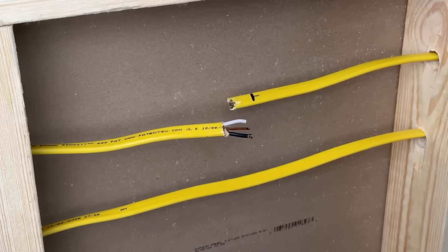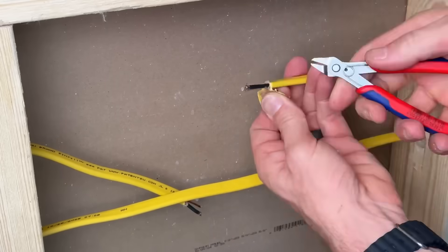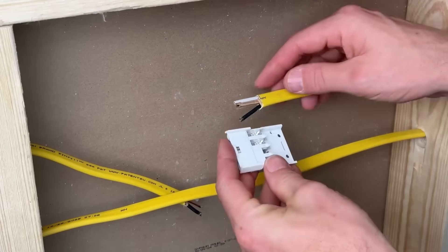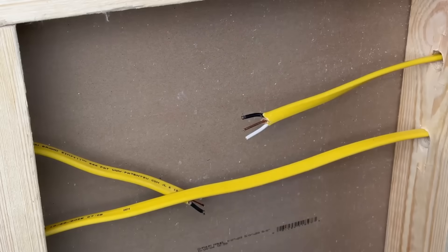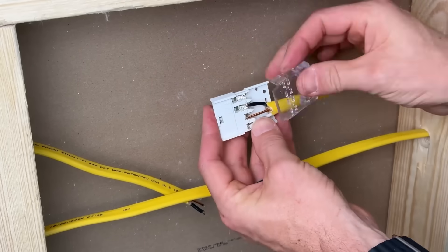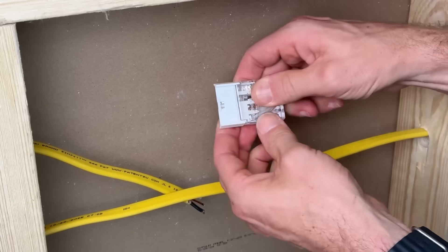One thing to note: you can leave your hot conductors a quarter inch longer than your ground and neutral. You don't actually have to strip your wires — we're going to press them in and the forks will pierce the insulation, making contact between the terminals and the copper in the conductors.